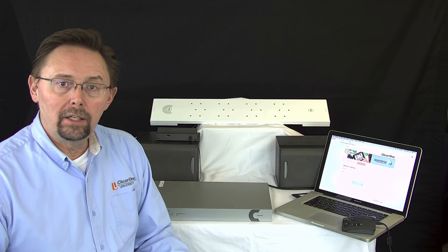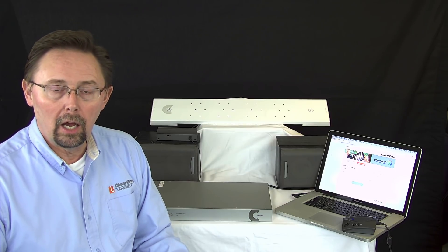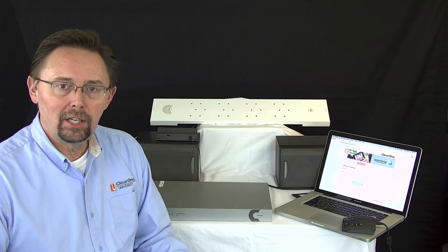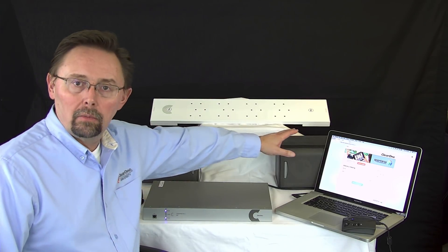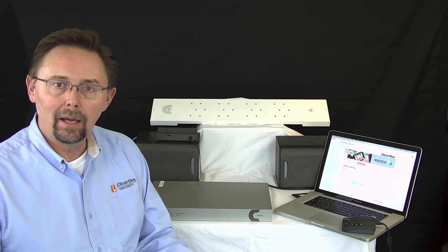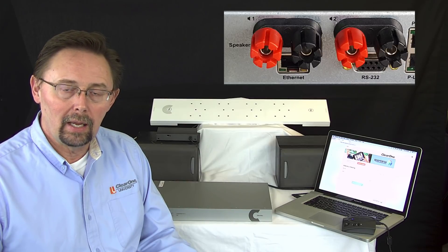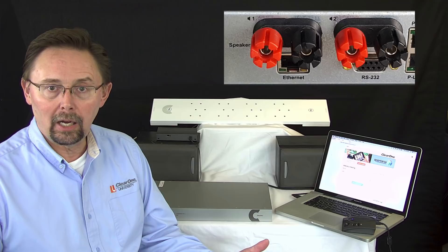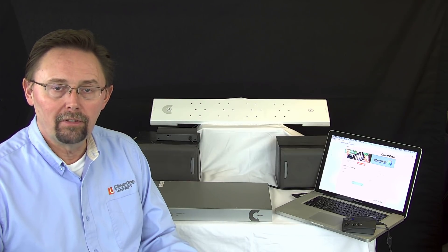Also, the 48T does have telco capabilities. We do make other models as well, but in this particular case I'll be using the 48T. I also have two bookshelf speakers, because on the back of the 48T there are speaker posts. The 48T has an integrated amp on board, so you can just hook up a couple of speakers in a small to medium room and you're good to go. It makes it very quick and easy.